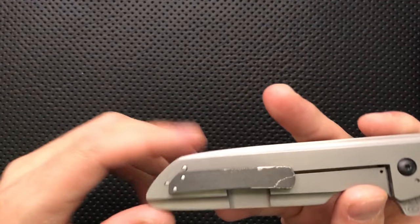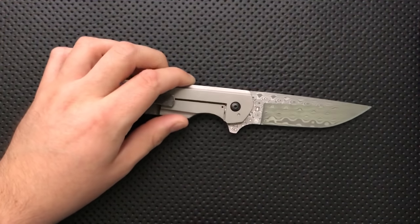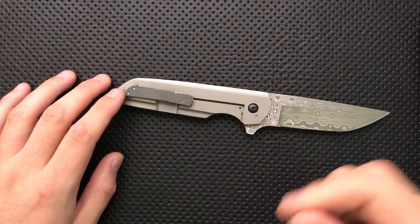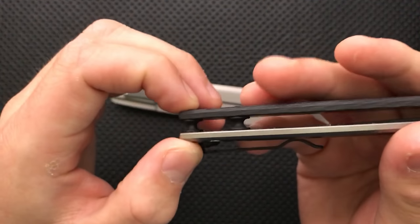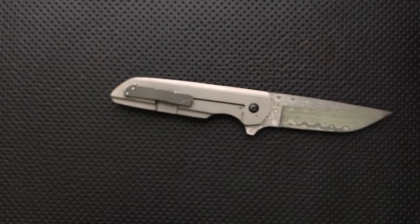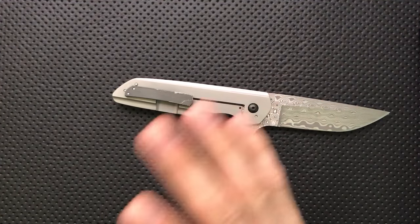Next issue: the scale screws go straight into the titanium. The only time that's a disadvantage is if those holes were to strip out — suddenly you've got to send the knife back to Cody, as opposed to a knife with a sex bolt where you can just swap it out. It's a slight issue, but it's really common on a lot of high-end knives. I'm not dragging him over the coals on that one.